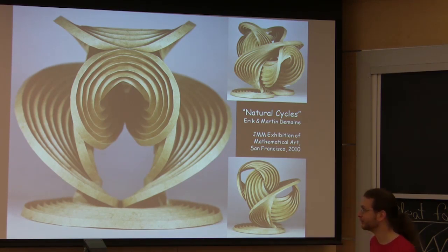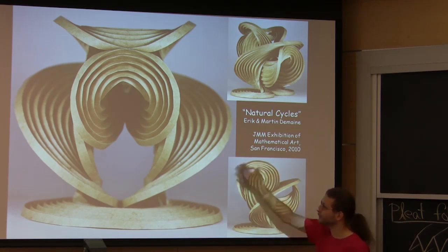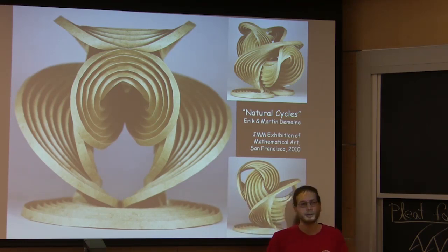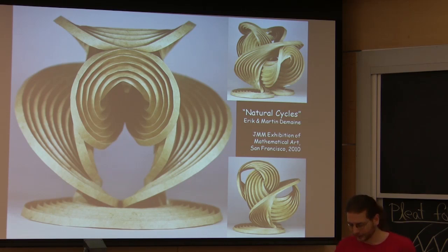We don't have any algorithms for the reverse engineering problem: given a 3D curved surface, find the crease pattern and joins that make it happen. But that's the goal, and towards that goal we make sculpture to explore the space of what you can make.